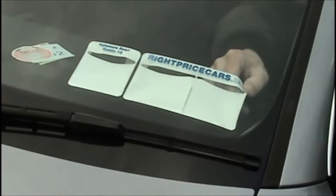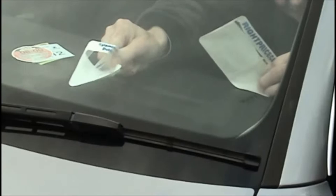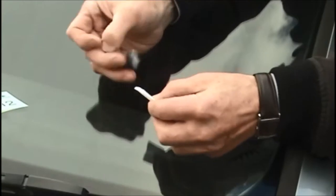To apply, first remove the old tax holder from the windscreen. It is important that the glass is clean and free of dirt before it is applied. Use the alcohol wipe provided to soften and remove any old adhesive from the window of the car.